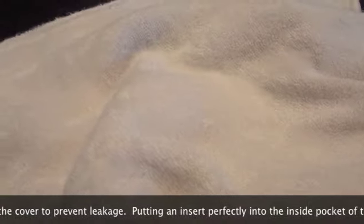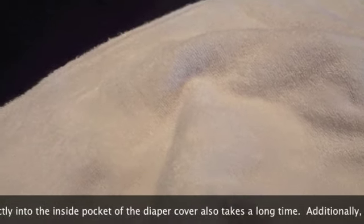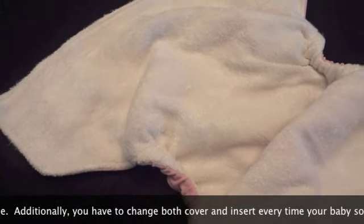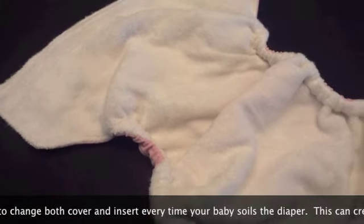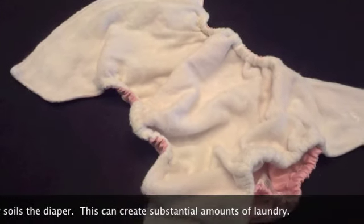Putting an insert perfectly into the inside pocket of the diaper cover also takes a long time. Additionally, you have to change both cover and insert every time your baby soils the diaper. This can create a substantial amount of laundry.